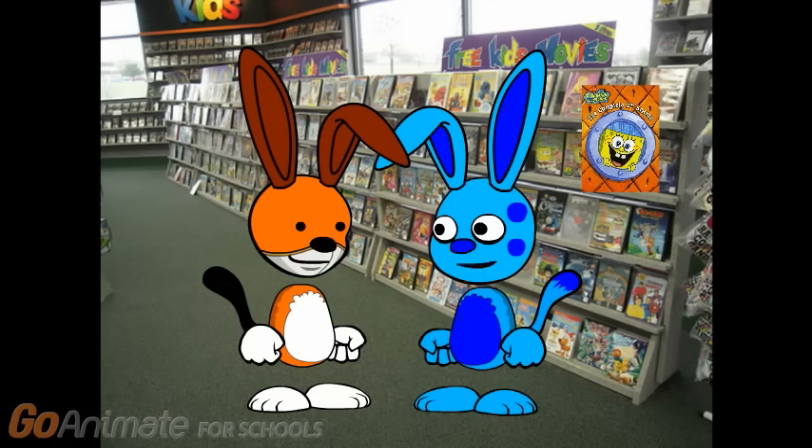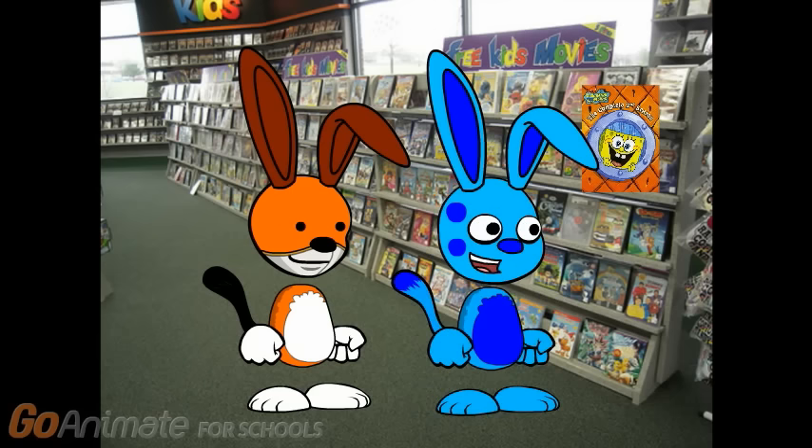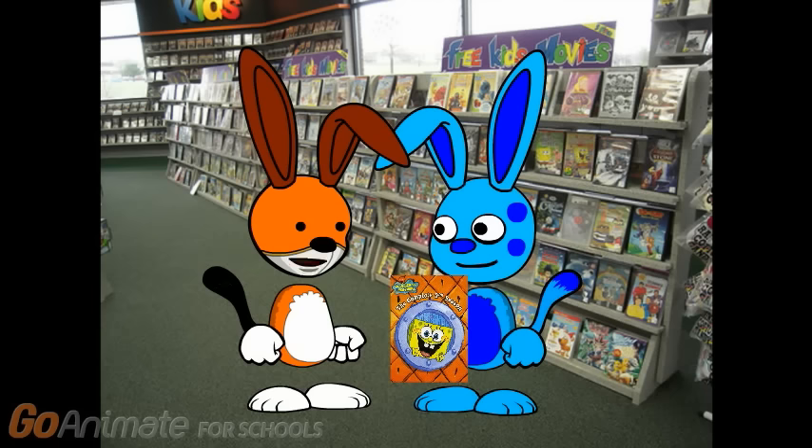Just right in this section. They do have the season 2 collection. Let's go rent it.